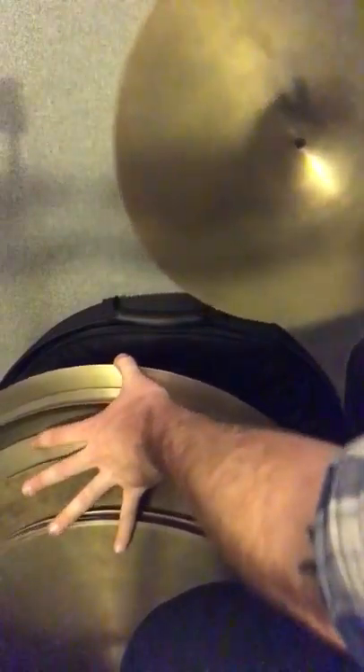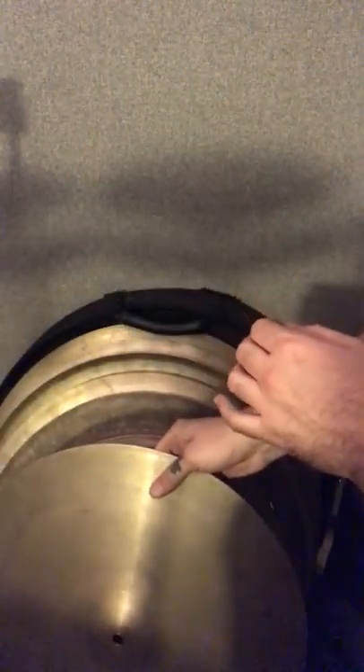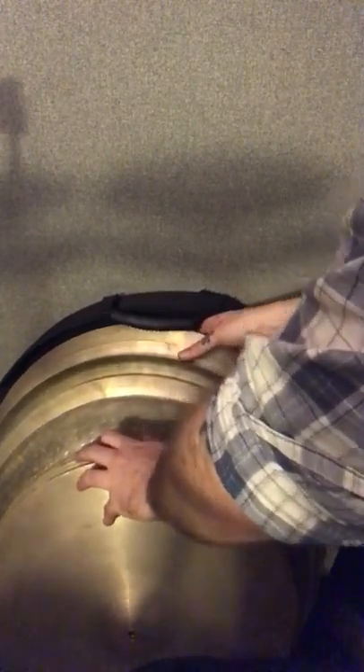And then this is another 18-inch Vintage A ride that I just picked up the other day with that 22. Sounds really good — it's got a really nice patina on it. It's heavy and a really different shape than the other one, and a lot less bright, which is cool. And that is all of the large cymbals.